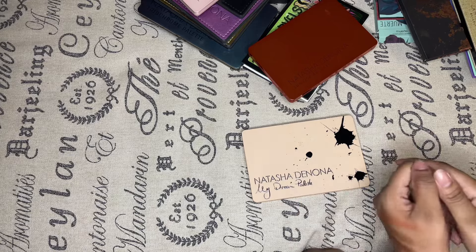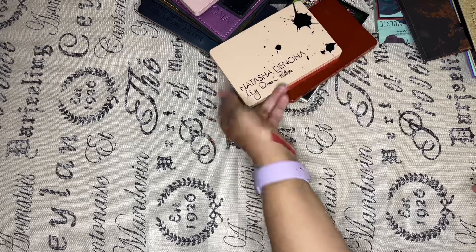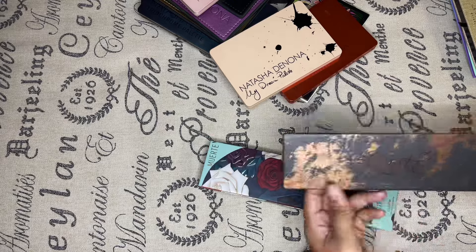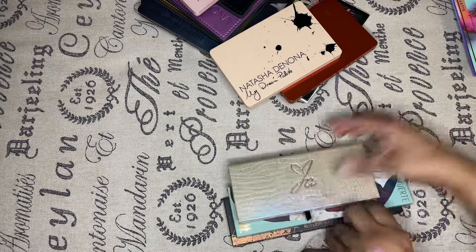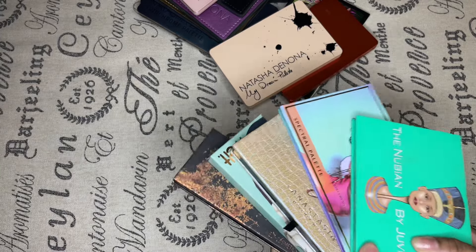Let's recap what I'm keeping versus what I'm not. Going back to the ones I wasn't sure about, I've made a decision — one's going to get a pass and I'm getting rid of the other one. I love it, but I don't see myself wearing those colors as much. So that's five palettes total I'll be getting rid of out of my collection so far.